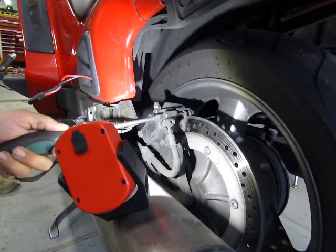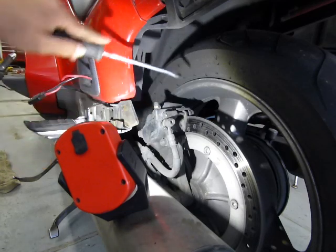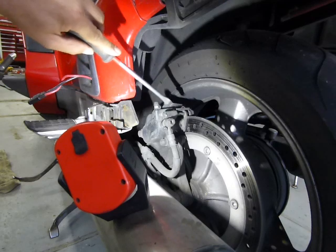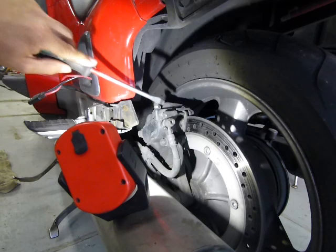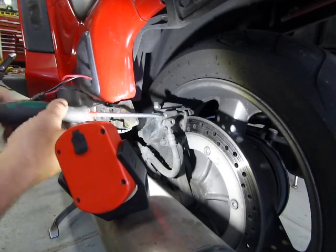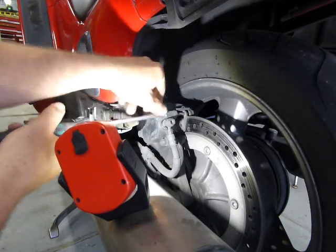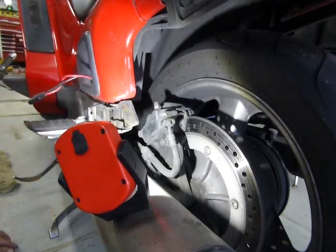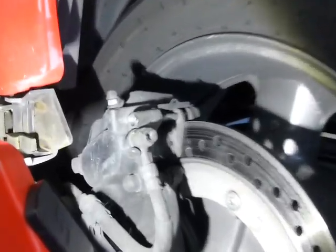First thing you have to do: there's a cap in here that locks the piston or the caliper pin from coming out, and also seals moisture from getting into the threads. This takes a slotted screwdriver. Take this out — yours may be very hard to get out; I broke this loose already. Just a little cap right there.